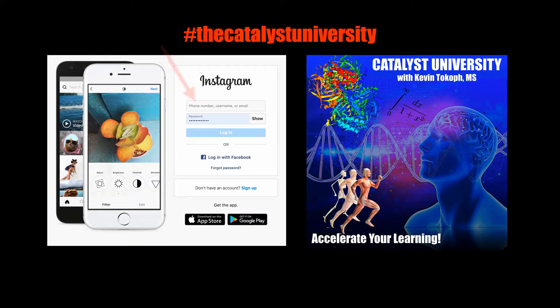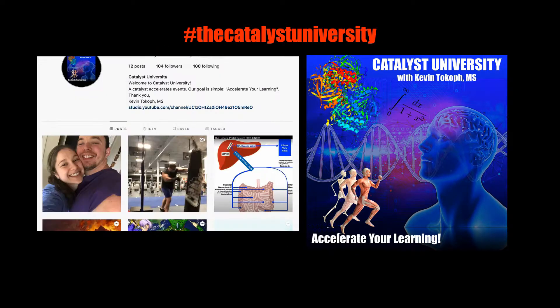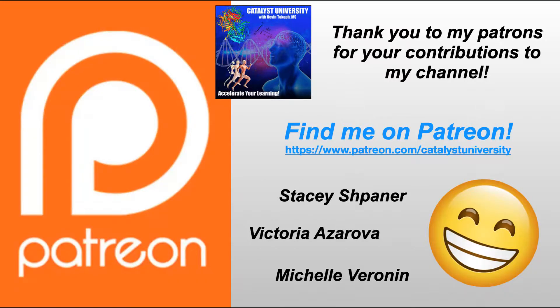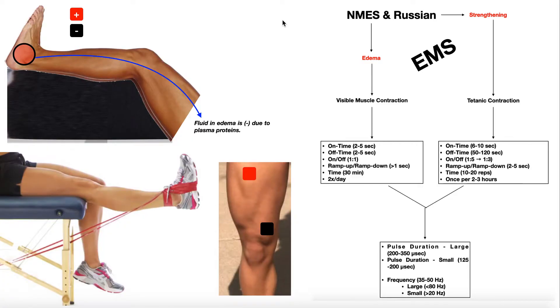Thanks for tuning in. Please like, subscribe, and check out my Instagram for cool science and not-science stuff. A big thank you to my patrons on Patreon for your contributions to my channel. Welcome back to Catalyst University. My name is Kevin Tokoff. Please make sure to like this video and subscribe to my channel for future videos and notifications.